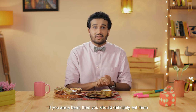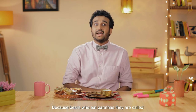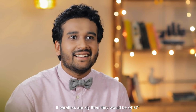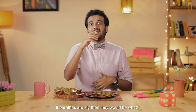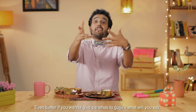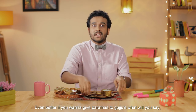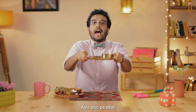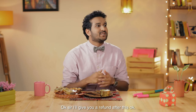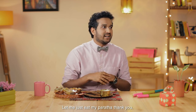If you're a bear, then you should definitely eat them. Because bears who eat parathas, they are called — guess what? If parathas are sly, then they would be what? Aloo, aloo paratha! Yeah, get it. Okay, sir, I'll give you a refund after this shoot. Let me just eat my paratha. Thank you.